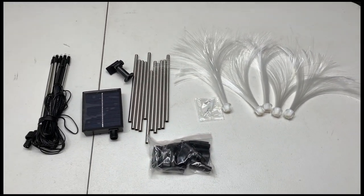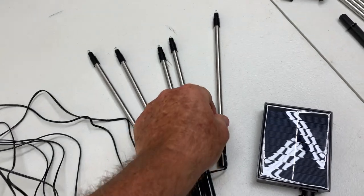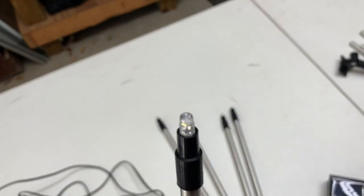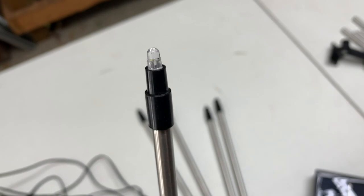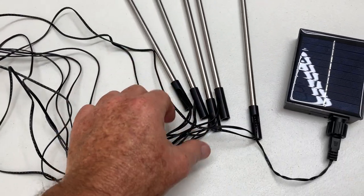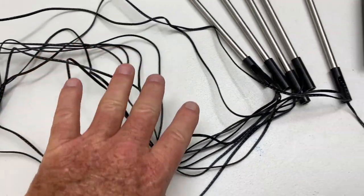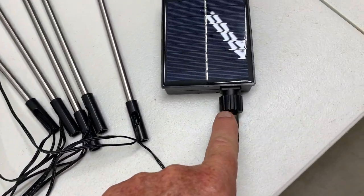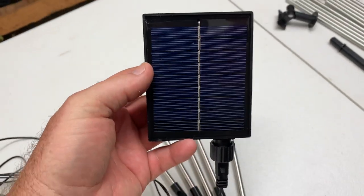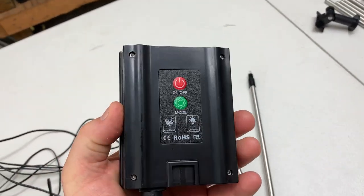You're going to get five of these — I'm going to call them light sticks. You get five of these and all of them are wired together with each other. Here's the wiring, it's all together, and then it's going to plug into the solar charger.